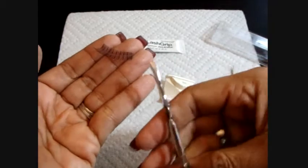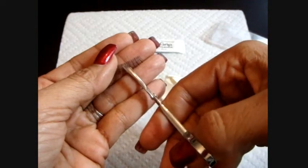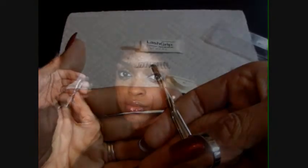Now, with our tweezers, we're going to get them right from the middle. The first thing we need to do is tailor them to the size of our eyes. I'm going to go right from the middle, making sure that they fit perfectly well in the inner corner. I already see that there are two little groups of lashes in the outer corner that I'm going to need to cut. If I need to cut anything, it has to be from the outer corner only.